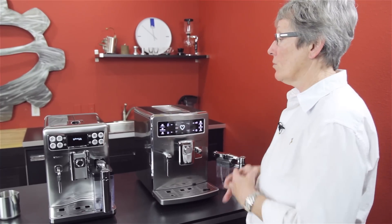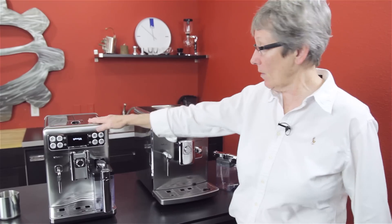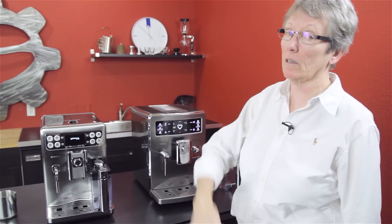Hi there. Today we're going to look at two Seiko machines, the Expralia Evo and the Excelsis Evo. So let's get into it.